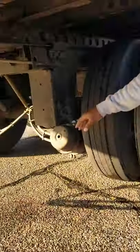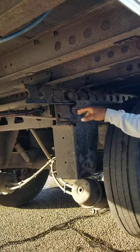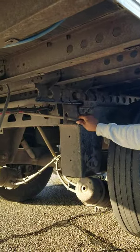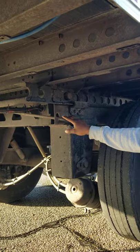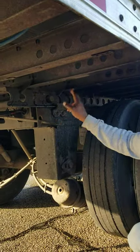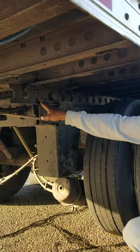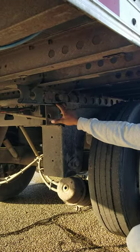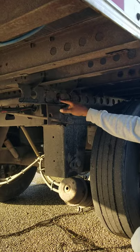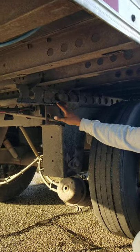Back here, this is our tandem release arm. It's in a locked or secure position. Not missing any nuts, bolts or screws, not been broke or cracked. Properly mounted and secure. This is our tandem frame. The tandem frame has no illegal welding, not been broke or cracked, not missing any nuts, bolts or screws. It's properly mounted and secure.